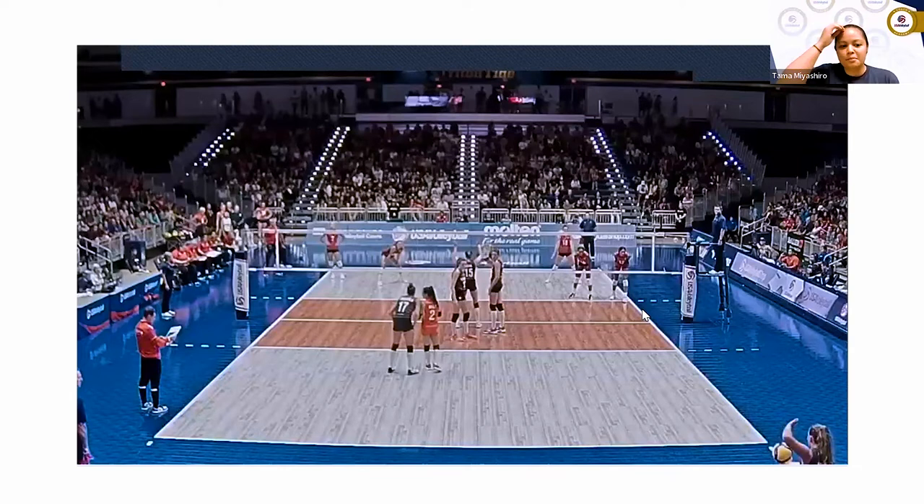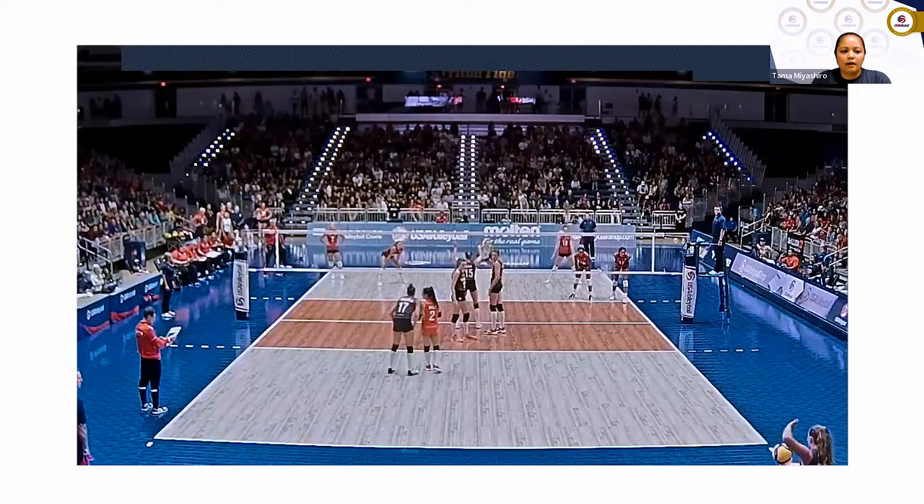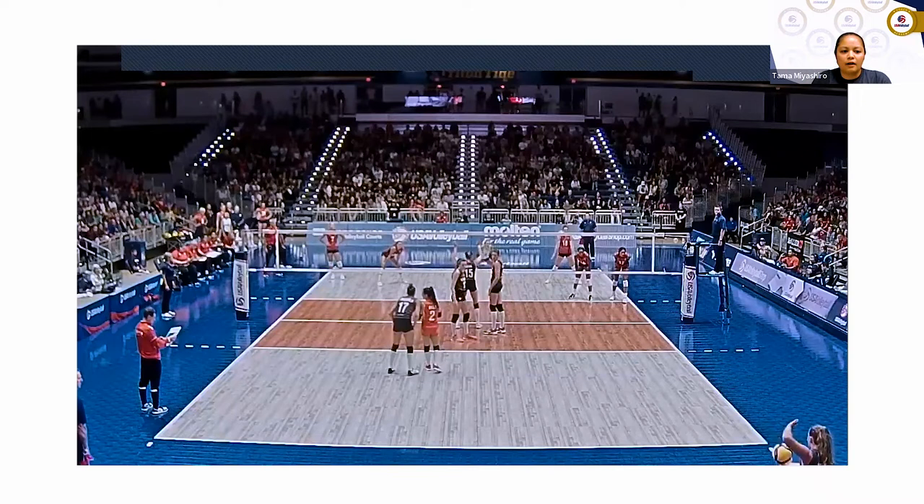This clip is from our friendlies this past weekend. I'm going to play it about five times given the zoom quality. Watch the far side in zone one — that's Kelsey Robinson. I purposely picked this clip because it's a little on the extreme side. It's a really good server from Turkey going to our zone one, and we know we have to cut this serve off, pick a side, and keep the ball off the net. That's part of our philosophy.